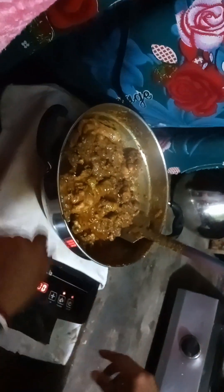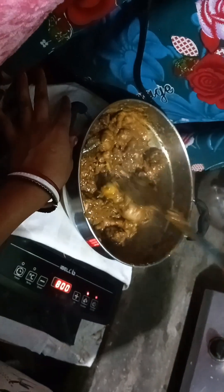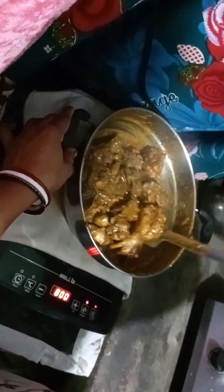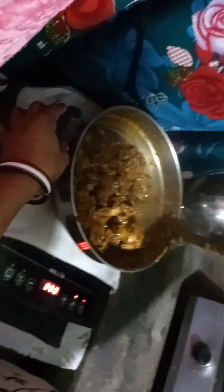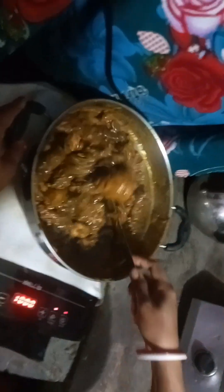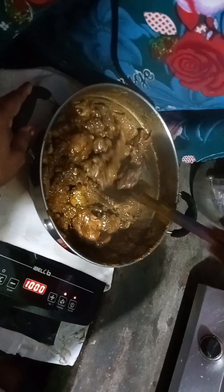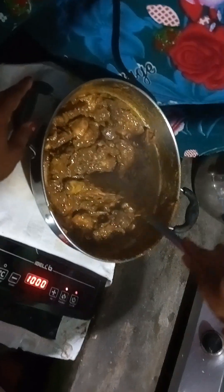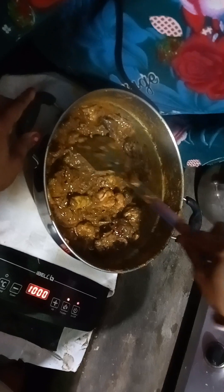Now let's see — it's going to be a little bit more. It is a hot sandwich. We are going to eat chicken.